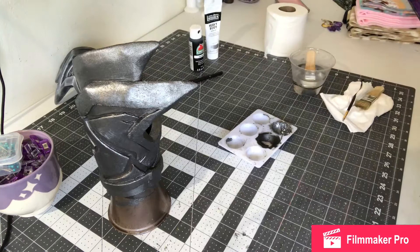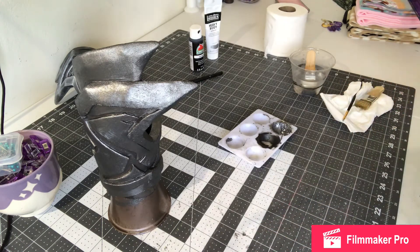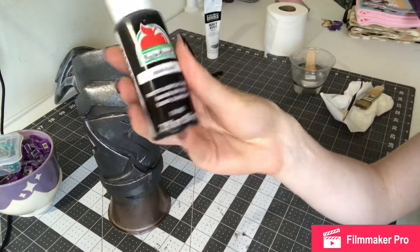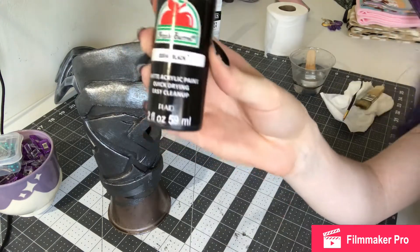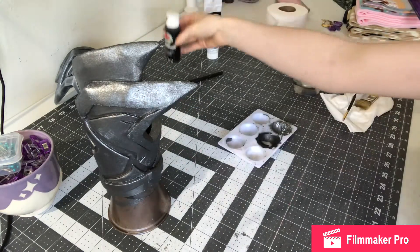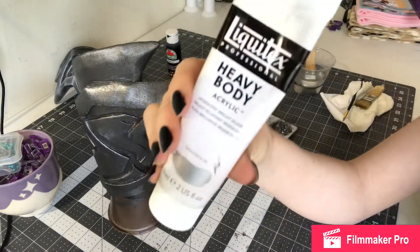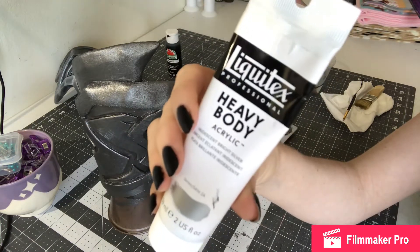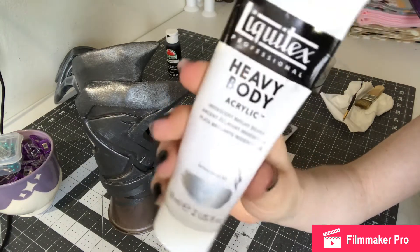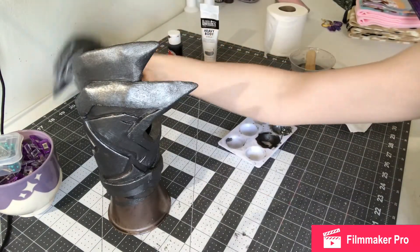So I used Plasti-Dip as primer, the hammered brown spray paint as a base coat, and then acrylics — I'm only using two. Just this cheap black matte — I meant to use glossy but I'm using matte, and it's not really causing issues. And this is the silver I'm using; I got it off Amazon. It's super metallic — pretty awesome. I'm probably going to have to get more before I do the shoulder pieces, leg armor, and such. I'm just mixing the silver with the black to get those different shades.